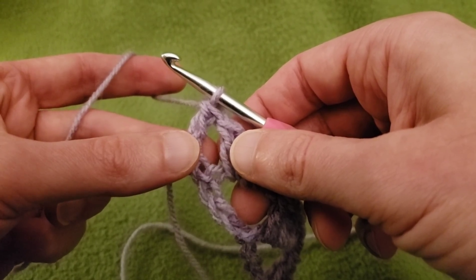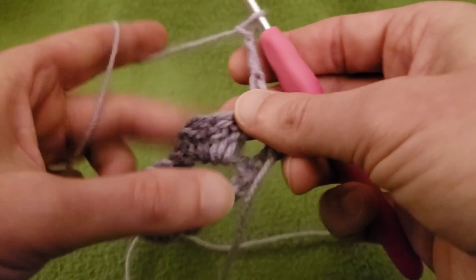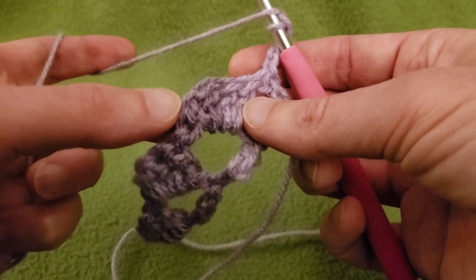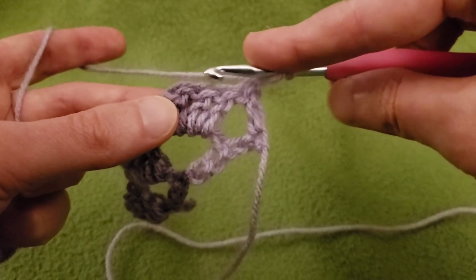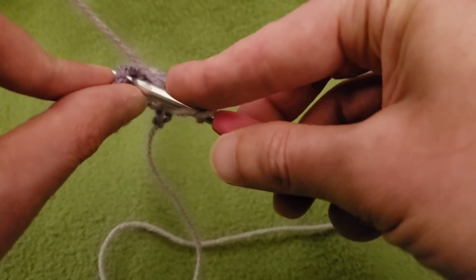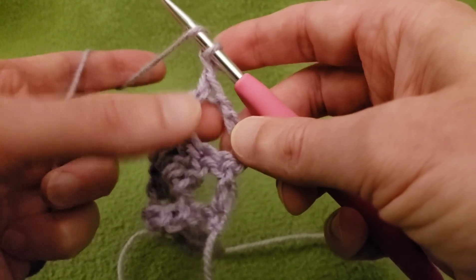For row 2, and for every subsequent row thereafter, chain up 3, turn the work, and do a double crochet into the 3rd double crochet. It looks a little bit fuzzy if you try to identify it from over here, so what I like to do is — after yarning over — 1, 2, and then 3. It's a lot easier to see if you're going from right to left. So into that 3rd double crochet, do a double crochet, chain up 1, and then 3 double crochets around the post.